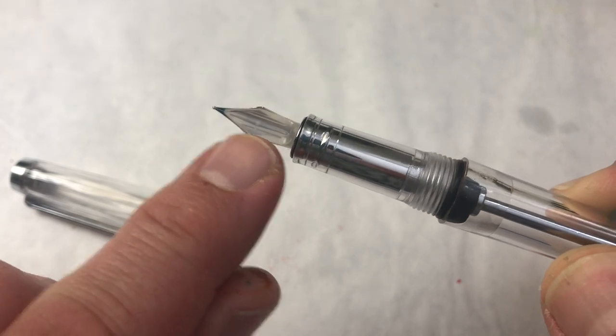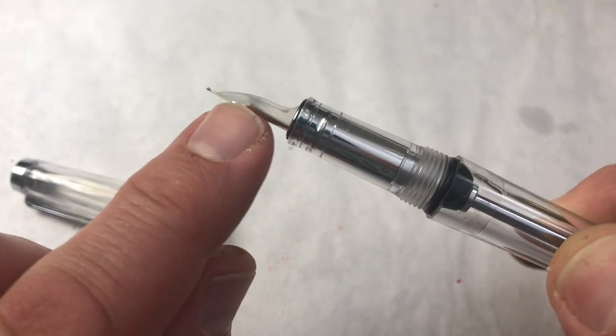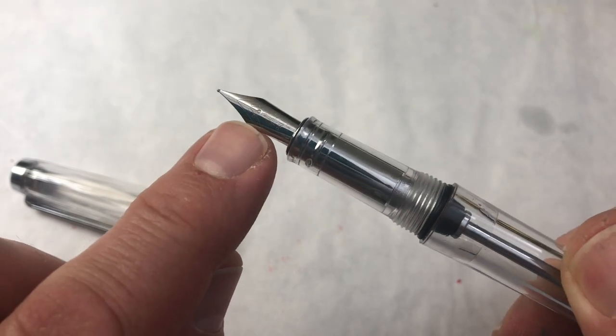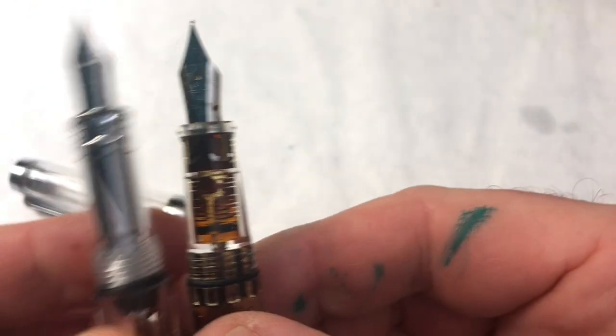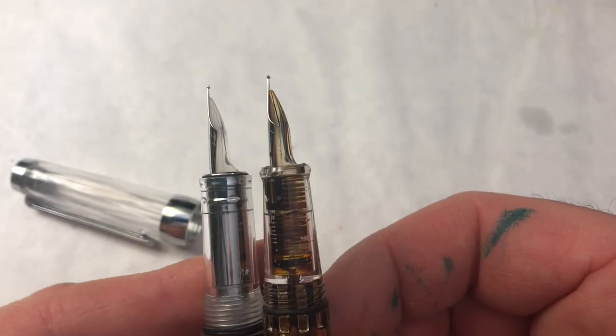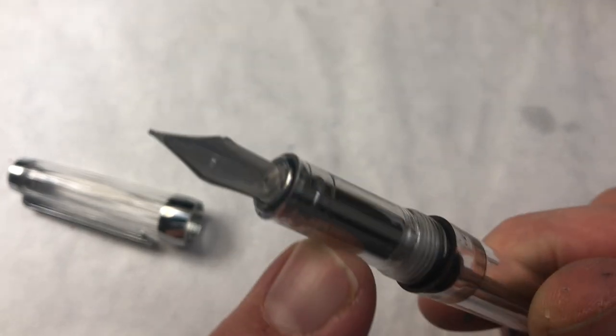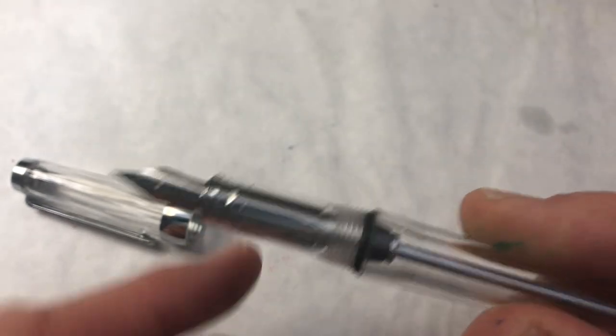It does have the clear feed. Like the 3008 that we looked at, it has a pilot-style nib rather than a LAMY-style nib. And the thing you'll notice is you can't actually see the collectors — they've been covered with this metal in the section.